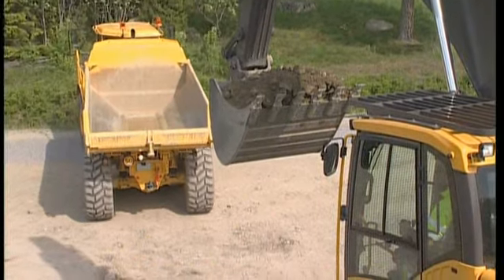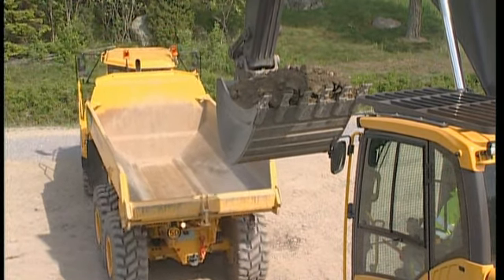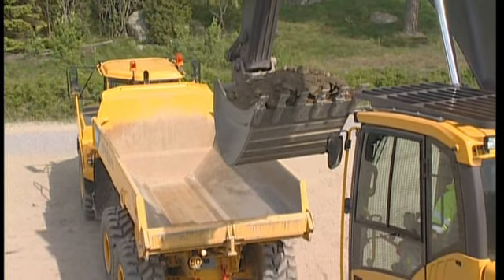Raise the filled bucket into the air where you would like to empty it. This will assist the truck driver in finding the position faster. Use the horn to stop him.